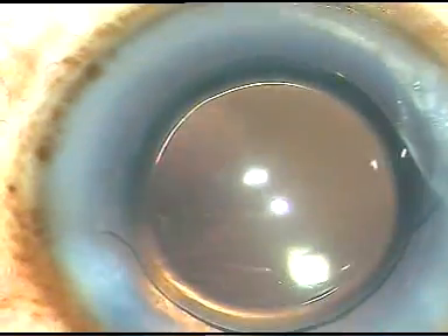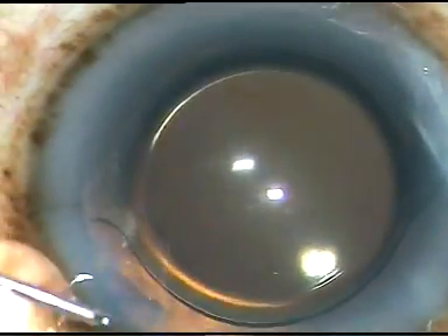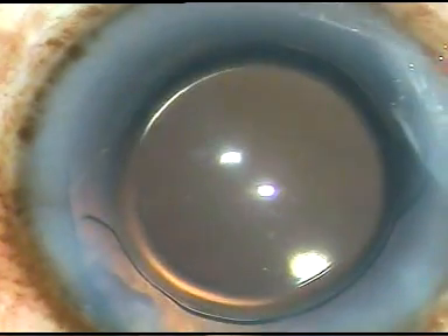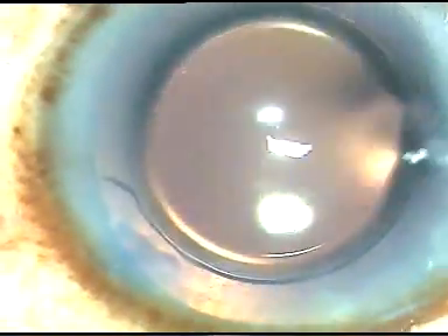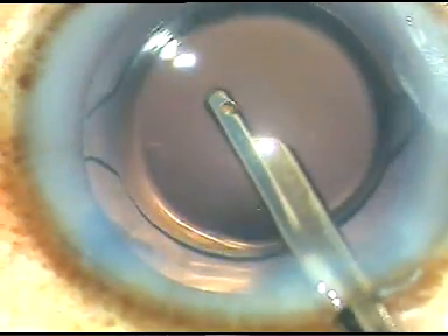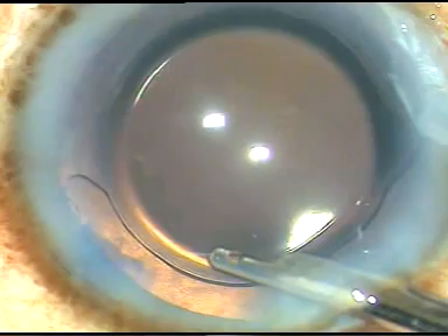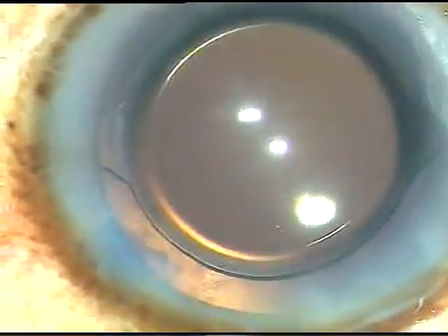Now, the side ports are hydrated, and this is the final wash under higher magnification. That's it. Hope this video will help you in developing your surgical skills. We can take the help of Viscoat to protect the corneal endothelium in hard cataracts like this by the modified soft shell technique. Thank you very much for watching.